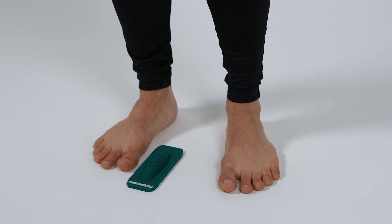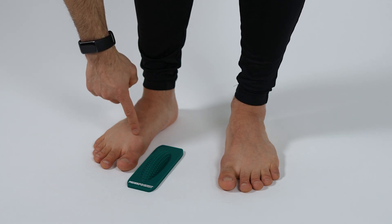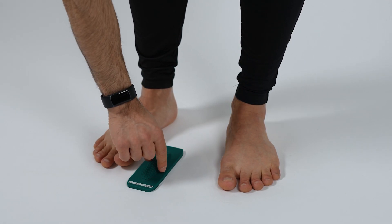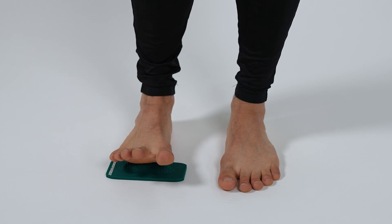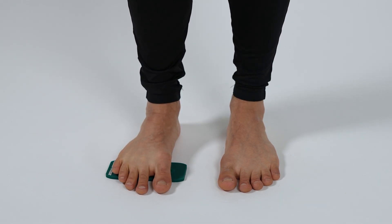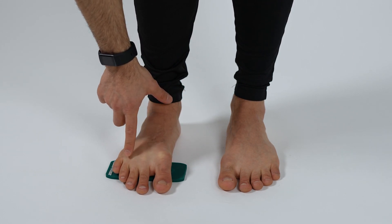In this exercise using the Pettis pocket, we'll be focusing on the transverse arch, which is the arch that constitutes this part of the foot. What we want to do is flip the Pettis pocket like that and then place our forefoot, or the ball of the foot, on top of the ridge here. What that will do is drop the first and fifth a bit lower relative to the second, third, and fourth.